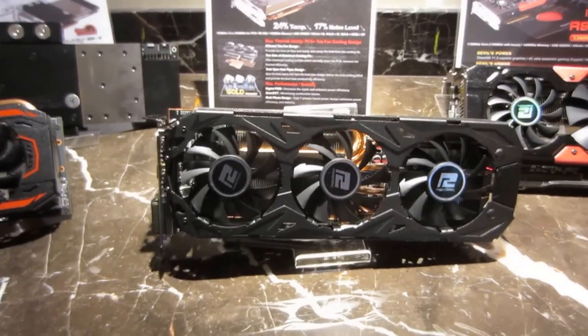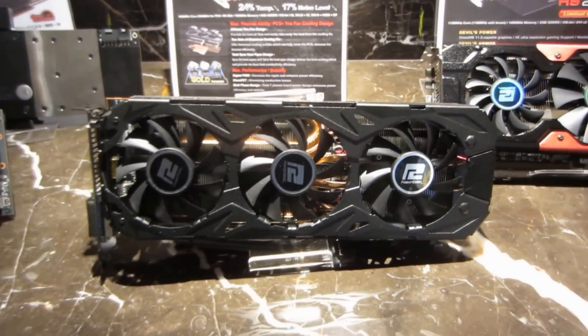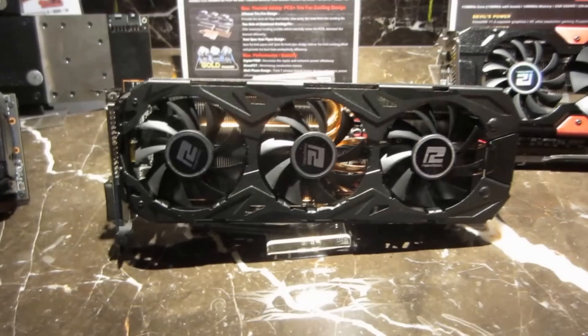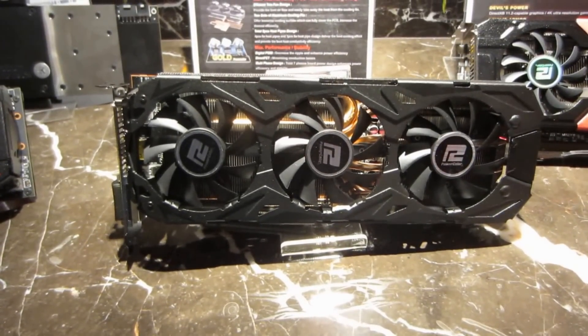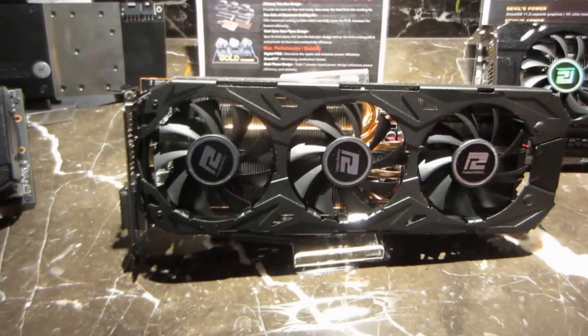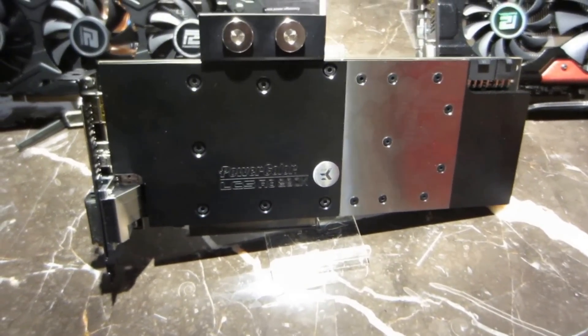What we are showing here is the R9 290X PCS Plus, which was launched during CES 2014. It's going to be available in the middle of July this month, worldwide. This is the 290X LCS liquid cooling solution.